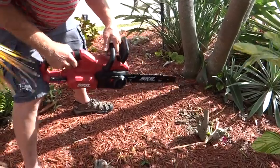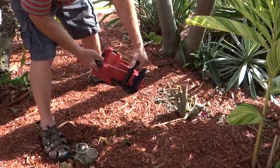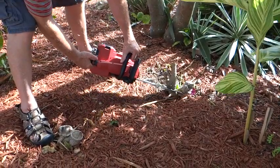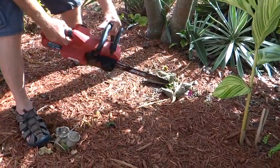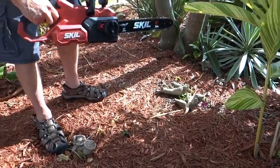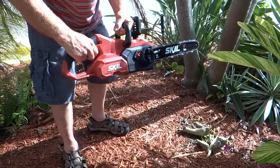And it is. So I'll just demonstrate and cut off this little bit of a tree stump right here, and we'll see how it works. And there we are. That is the Skill Chainsaw — not terribly loud compared to a regular one. Nice and handy, easy to handle. Thank you.